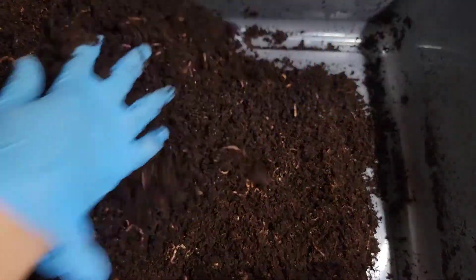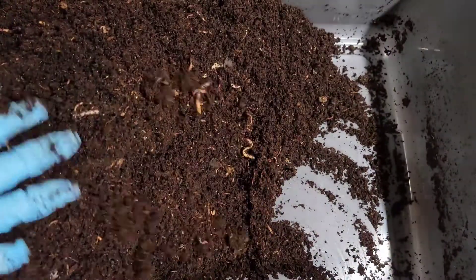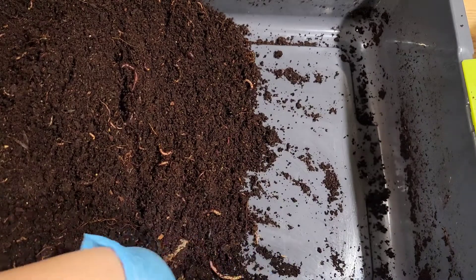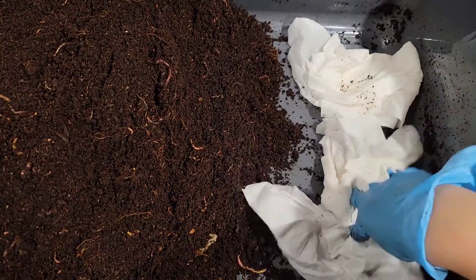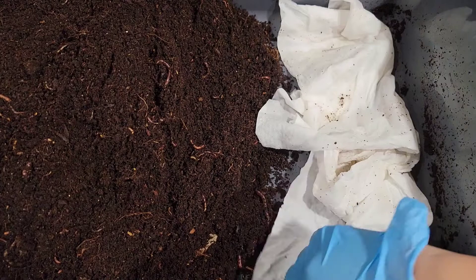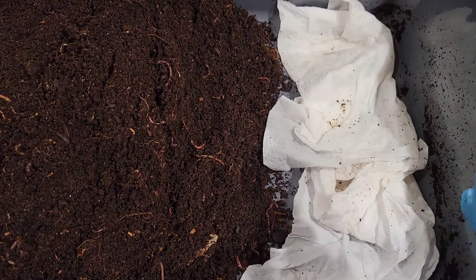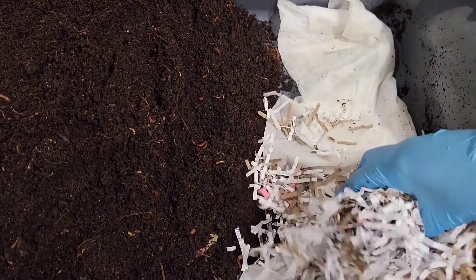There are worms crawling up the sides here, thinking it's a better life out there. Looks like I've gotten the majority of the pieces out and moved off to the side — I made that end empty. So I'm going to place these paper towels here. I used them to clean the counter — if you watched my last video, I placed a whole pumpkin in the African nightcrawler bin. I'll link it in the top right corner. I used these two paper towels to clean up the counter after some liquid from the pumpkin was dripping.